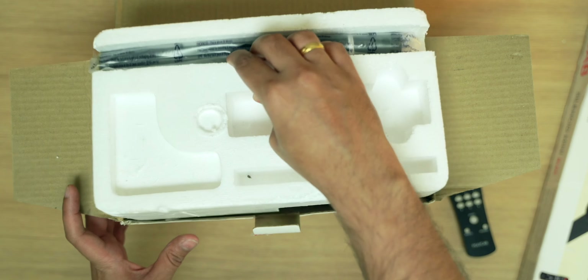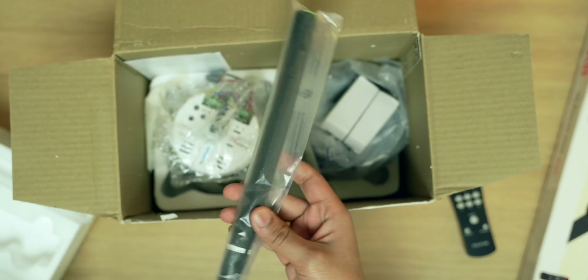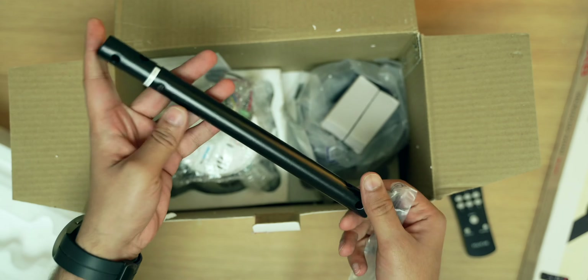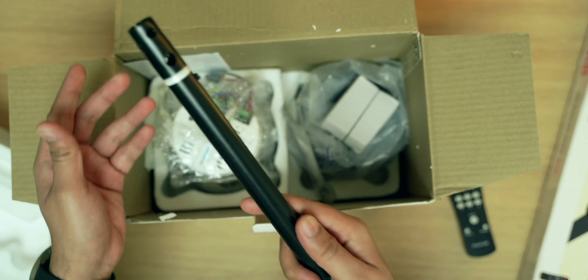The next thing inside the box is the rod. This rod is used to connect the fan to your ceiling and it's a very important piece. It's made of very high quality material — it does not feel cheap at all, feels very sturdy.